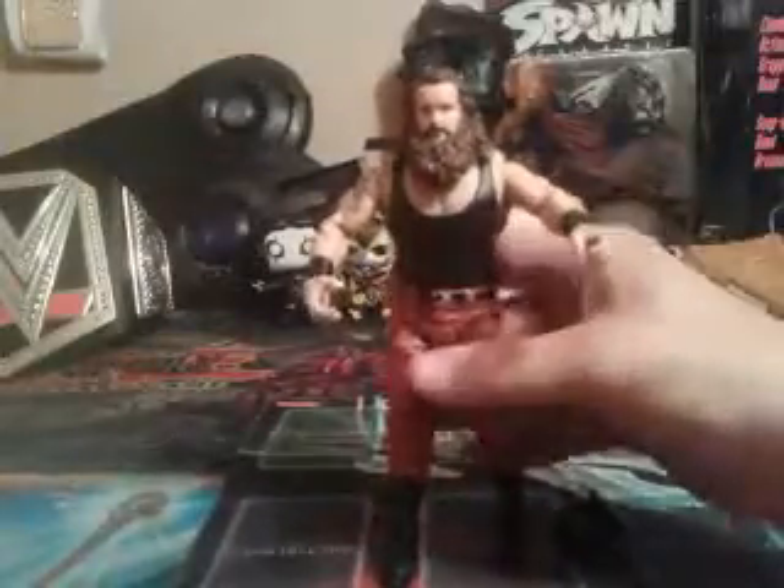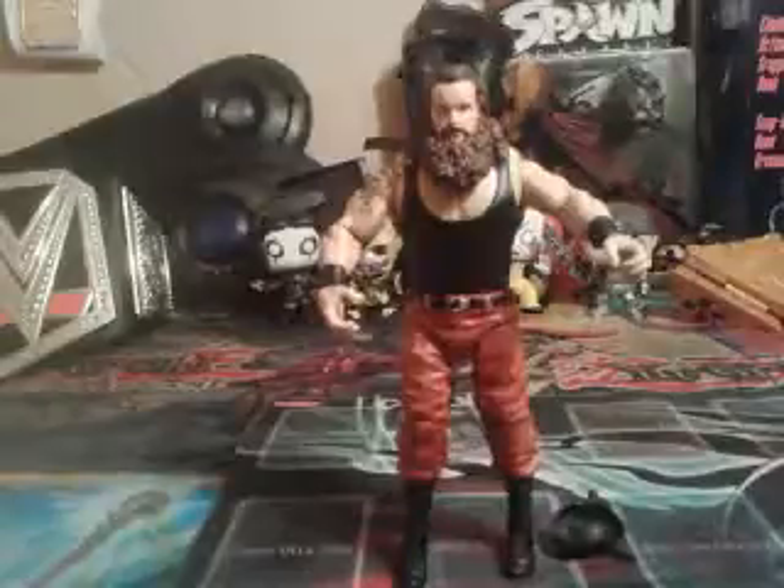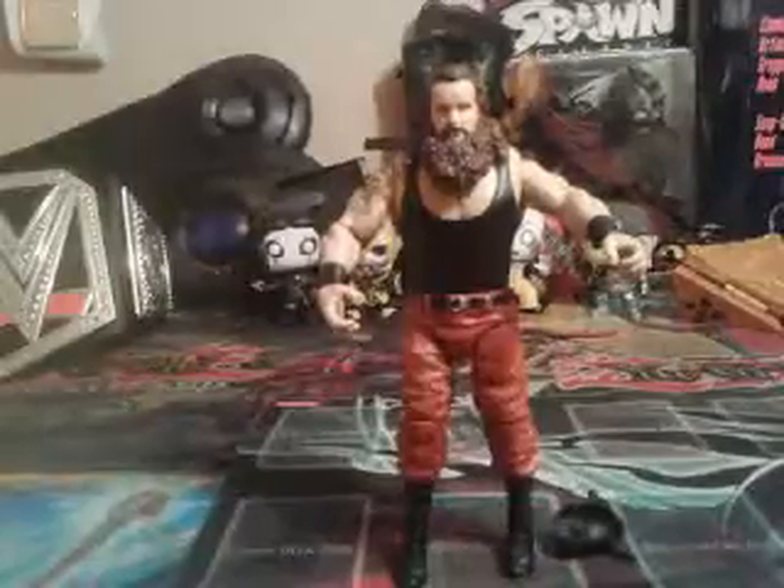Let's go with details. Tattoos — very awesome. Can't really make out what that one is, but very detailed. It stands pretty good, doesn't have a problem standing, thank goodness. Already better than the last figure review I did with Yokozuna — I had a hard time making him stand up.